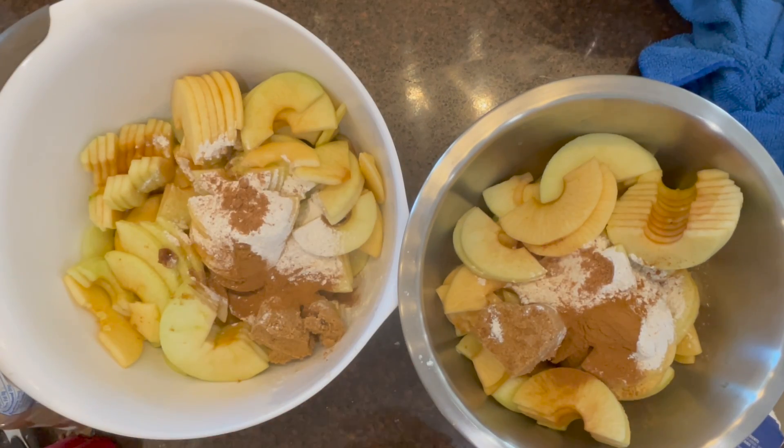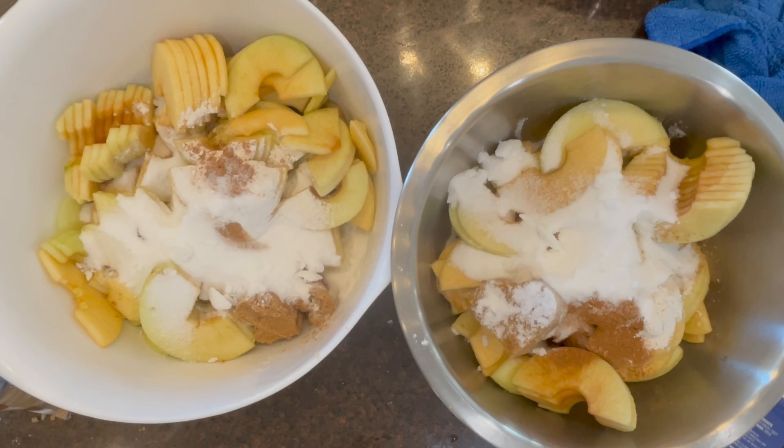Put your apple slices in a bowl, then add the flour, lemon juice, nutmeg, cinnamon, brown sugar, and white sugar.